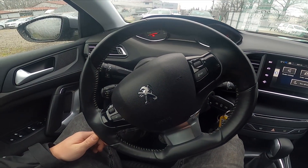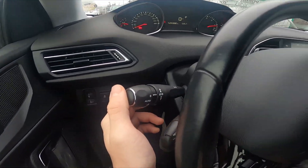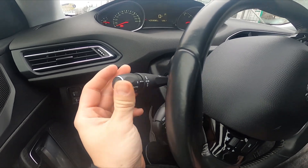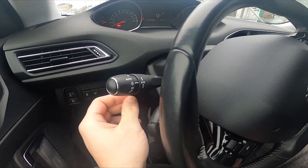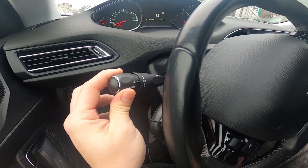Let's take a look behind the left side of the steering wheel. Right here we've got this lever. Simply twist the top part of the lever twice downwards to enable position lights. To disable it, set it to the zero position.